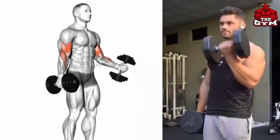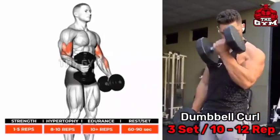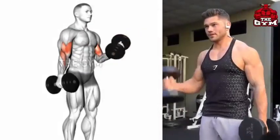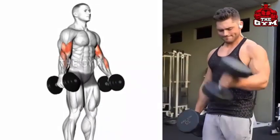Dumbbell Curl: Stand straight holding the dumbbell with a supination grip. You can alternate hands or curl both dumbbells together. This makes the size of the bicep bigger and stronger and keeps the bicep in good shape. Curl the arms up to shoulder level without lifting the elbow.